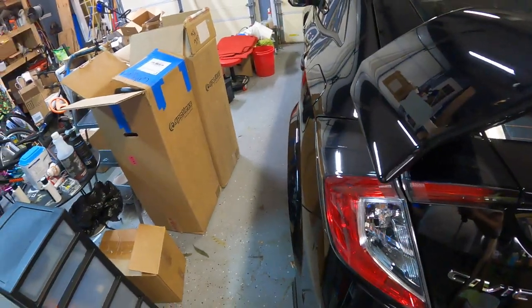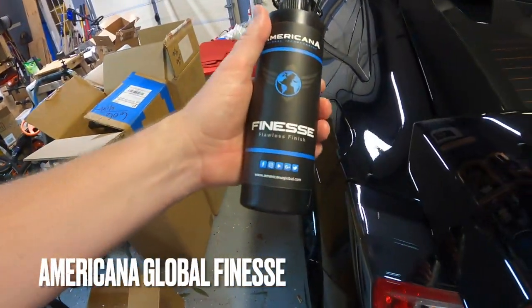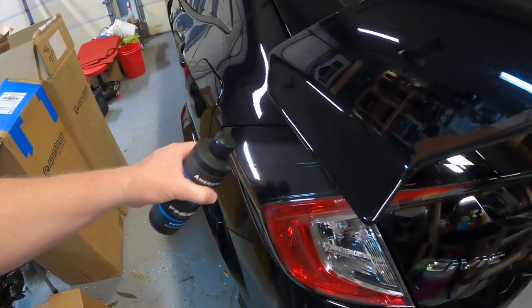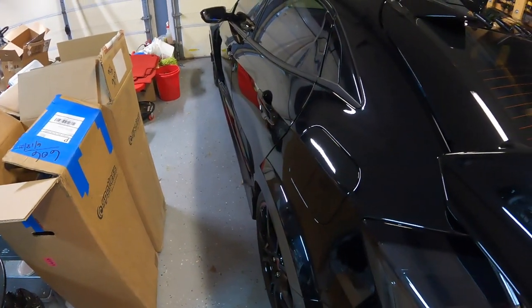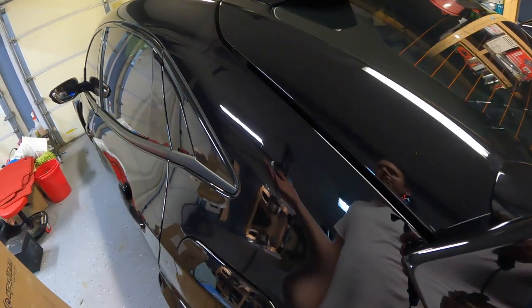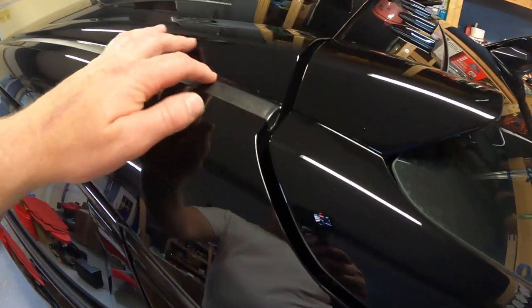I don't want to get compound — in this case finesse — onto the plastics or the rubber. I don't know for sure if it would do any damage or leave marks, but I just don't want to take that chance. I know wax will leave marks on plastics like this, and maybe definitely on this piece too.